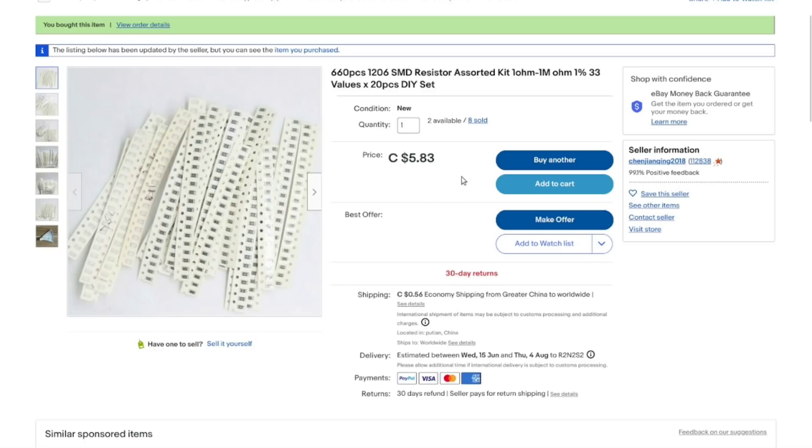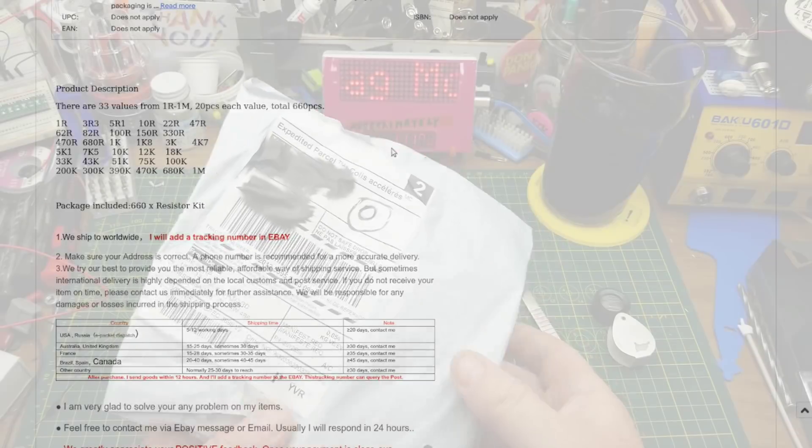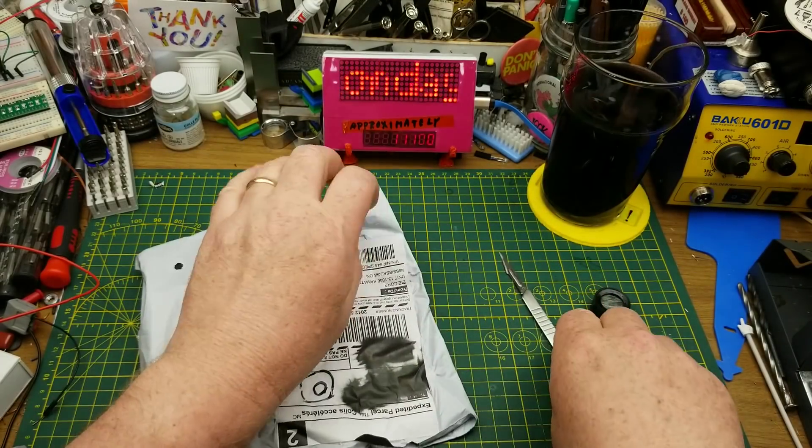Not too much to say about them that hasn't already been said. The values go from 1 ohm all the way up to 1 megaohm in fairly standard steps. I think that'll be a handy little assortment pack just to have in stock in the shop. The next thing doesn't say what it is — it seems to have come from a Canadian reshipping warehouse, so mysteries upon mysteries.